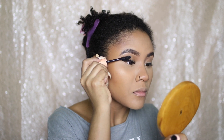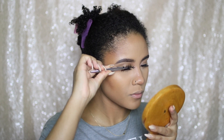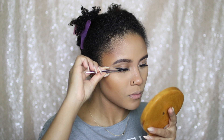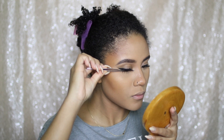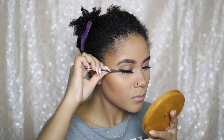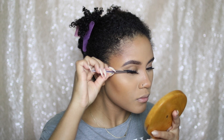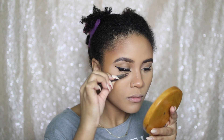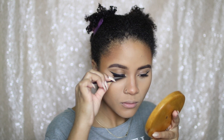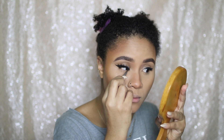Now I'm going to apply my Lily Lashes in the style Faux Mink Miami. My lashes are so crusty, do not judge me! But this is probably one of my favorite styles — I feel like it works really well for an everyday look. I always place the lash on the center of my eye and then begin to really place it on the outer corners as well. Placing it in the center makes applying lashes so much easier, trust me.